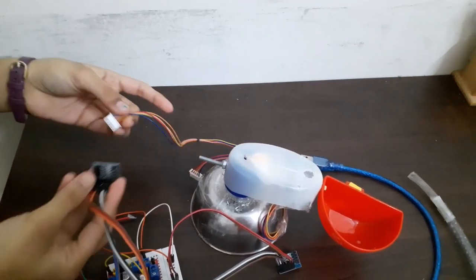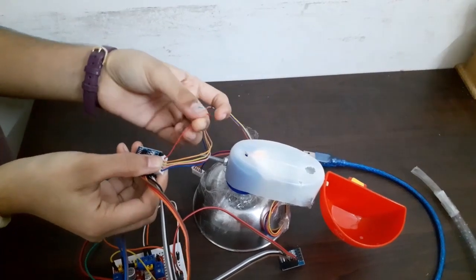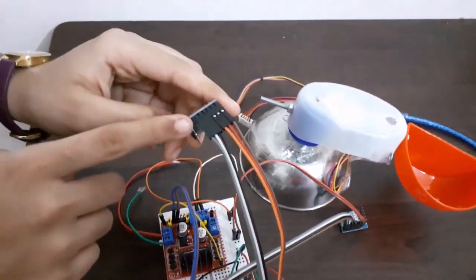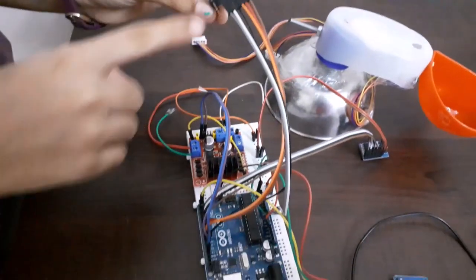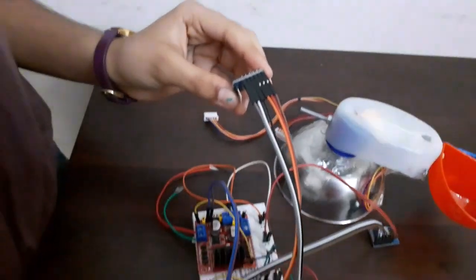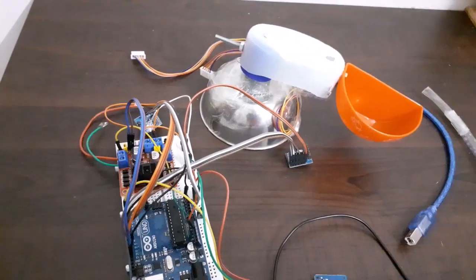Connection of the stepper motor to the motor driver is very easy. Insert the connector pin into the module such that the red wire is towards the right. Connection of motor driver to Arduino is done using six pins. The first four pins are connected to digital pins 8, 9, 10, 11, and the last two pins are VCC and ground connected to 5V and ground of Arduino. In the same way, connect the other motor and motor driver.